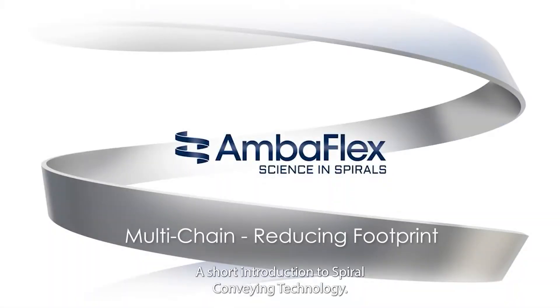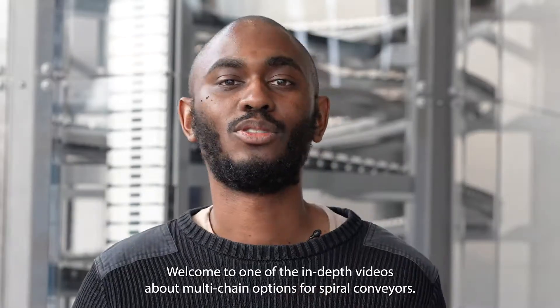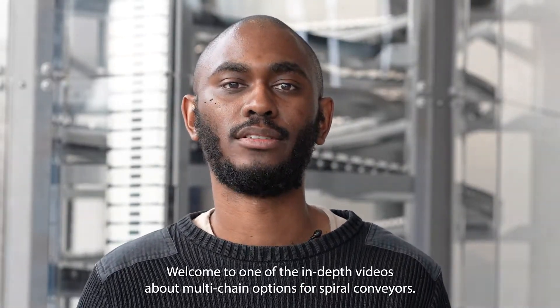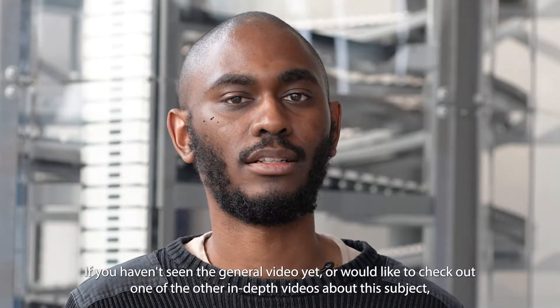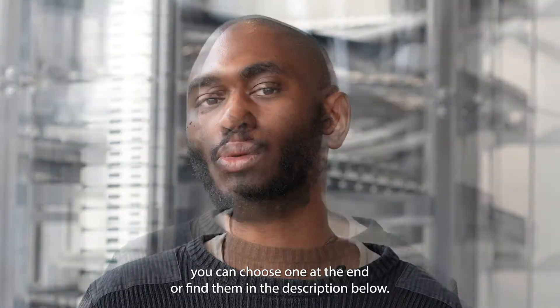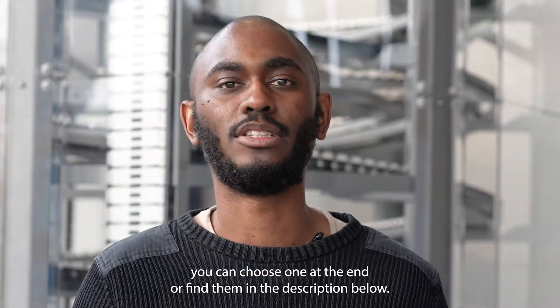You're watching Tech Facts, a short introduction to spiral conveying technology. Welcome to one of the in-depth videos about multi-chain options for spiral conveyors. If you haven't seen the general video yet, or would like to check out one of the other in-depth videos about this subject, you can choose one at the end or find them in the description below.